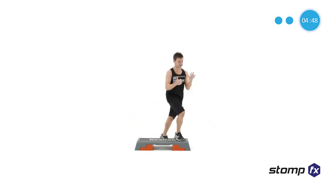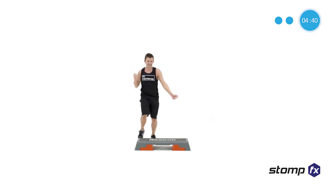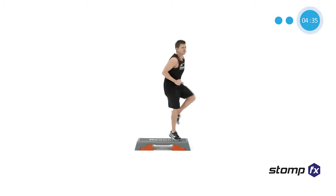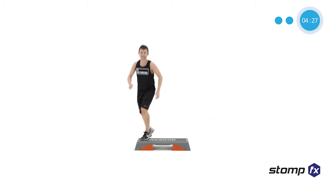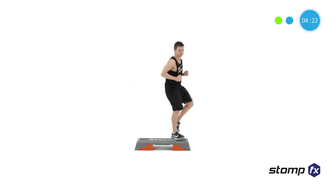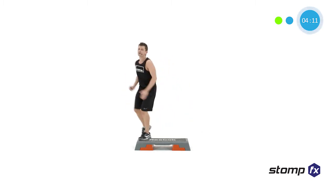We're going to increase the reps this time into a six repeater. Stay here — six, five. I think you know what's going to happen: we're going to make that bigger later on. On the floor, take it down. Six, five, four — on the floor. Do the six again. Everyone on the floor, basic step.